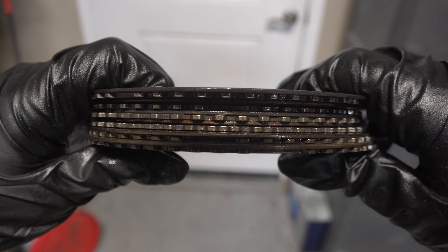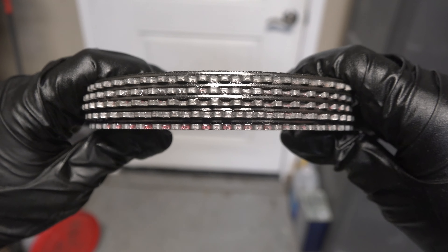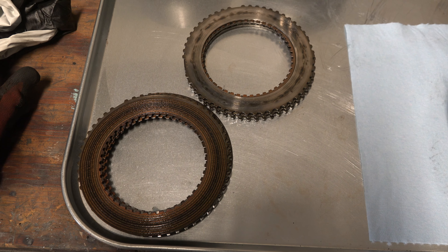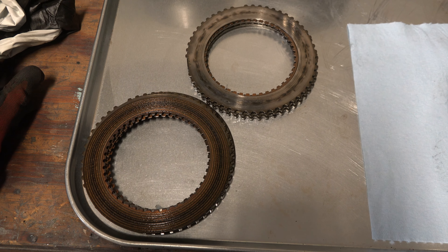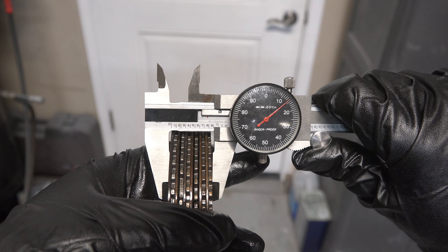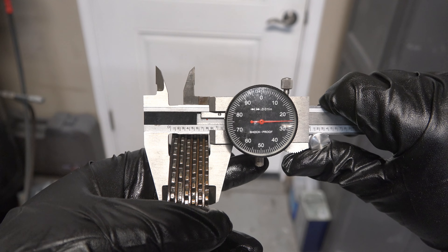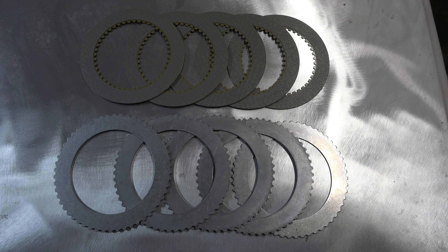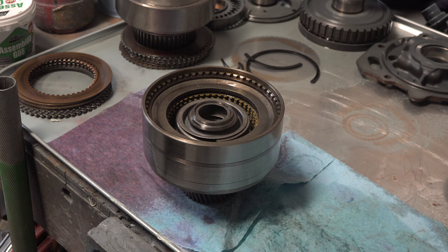Using flat steels does mean the transmission will have a little more of a kick when shifting, since those dished steels aren't there to provide cushioning anymore. But other than that, the flat steels should work totally fine. And with that confusion straightened out, I'm now finished rebuilding the rear drum.